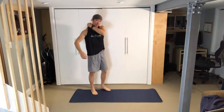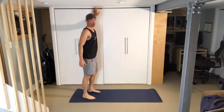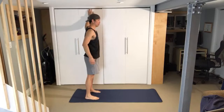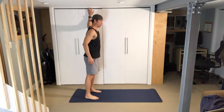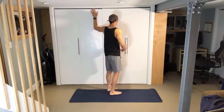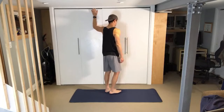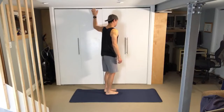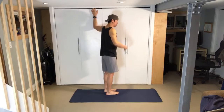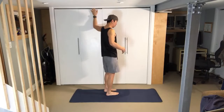First up, the wall pec stretch. Get a wall, arm up on it. We're going for about 60 seconds. Elbow just above the shoulder — make sure you're here. Start square where you're not stretching at all, then start to turn into it until you feel just a little stretch. Most people reef into it and go too far too quickly. Just go easy and then focus on the other cues.